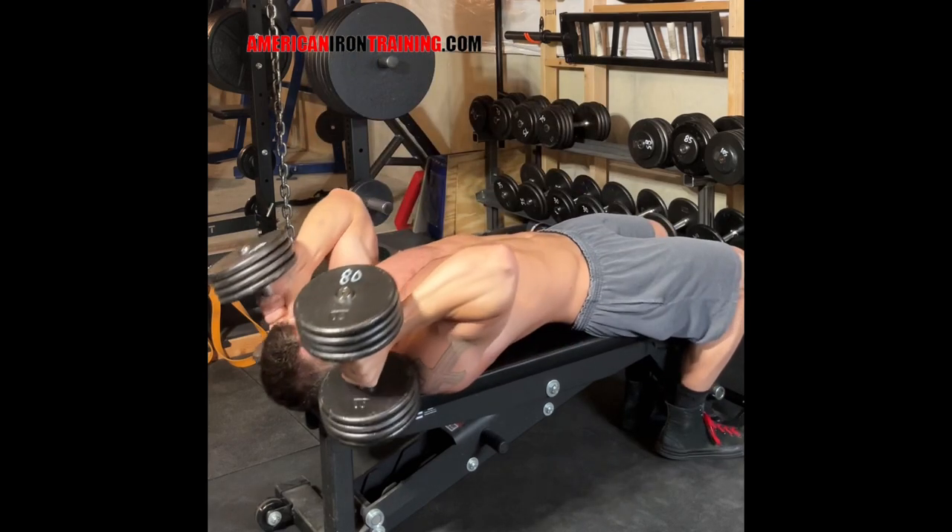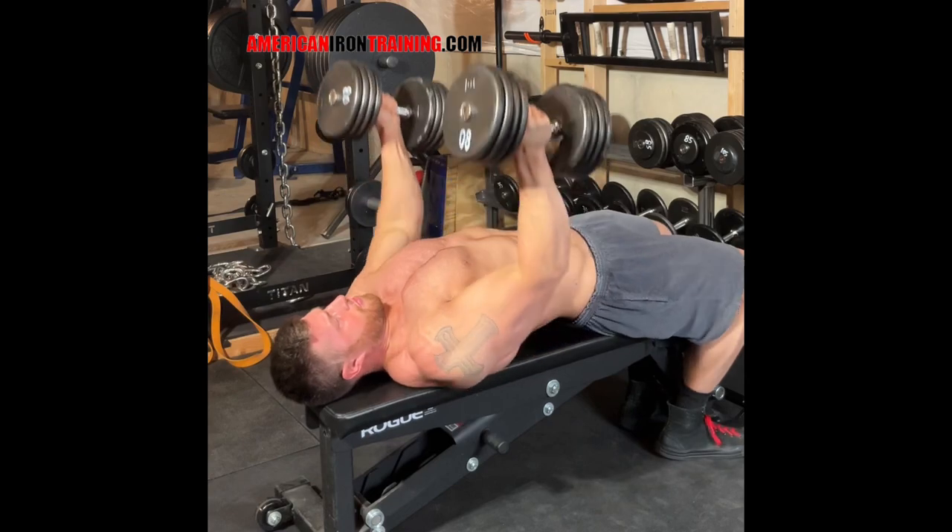Try these out on your next bench day. These work best in sets of 12 to 15 reps.